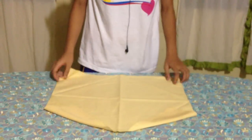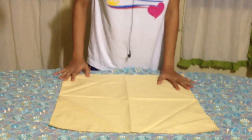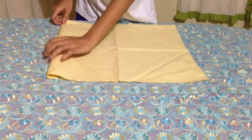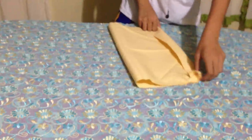So, lay the napkin on the table. Fold the left side outside one inch. Then, fold it into halves like this.